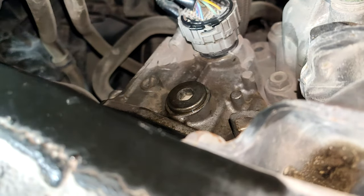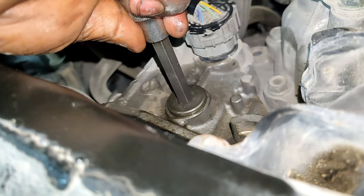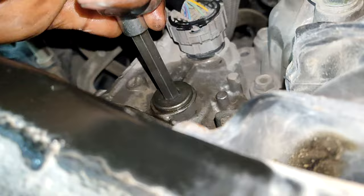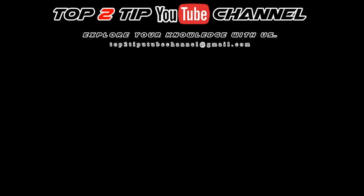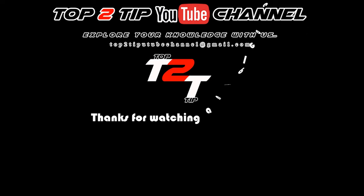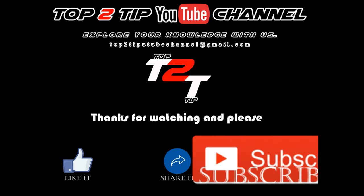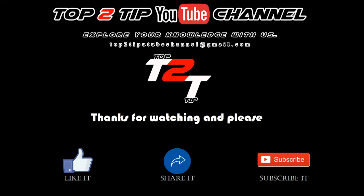So that's it — we have already done the valve body setting of the Nissan Pathfinder 2015. I hope you enjoyed this video. Please keep in touch to get updated auto videos on our channel. It's Top 2 Tip signing off. Thank you, thanks a lot.